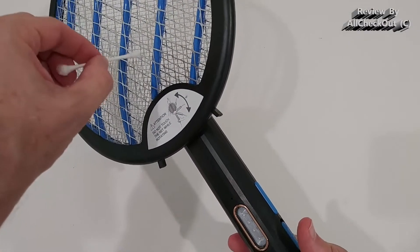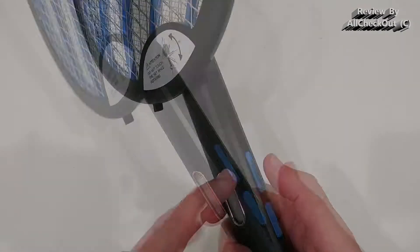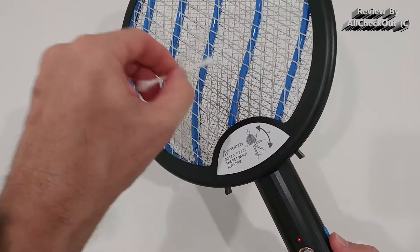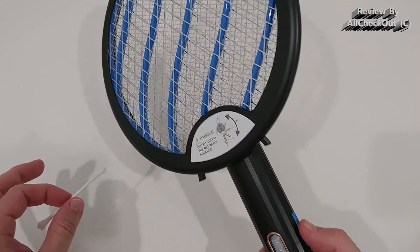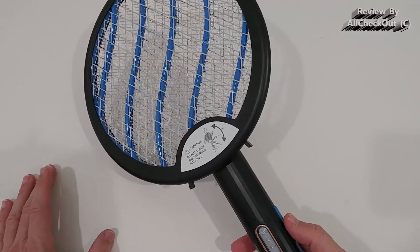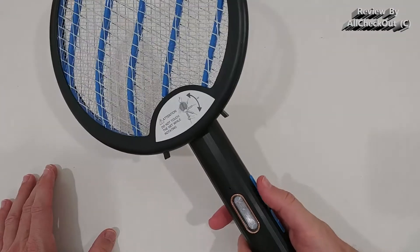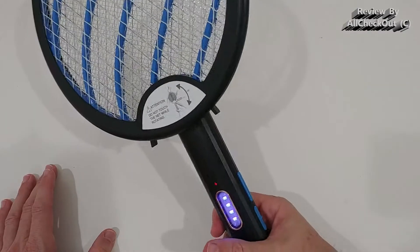On the first setting nothing will happen by default, but as soon as we hit the blue button it will be activated — not UV light, but the high voltage, as you can see. This is very strong, definitely not recommended to touch with your hands. This is the mode you use when actively chasing a bug through your home or outdoors, holding the device and pressing when using it.